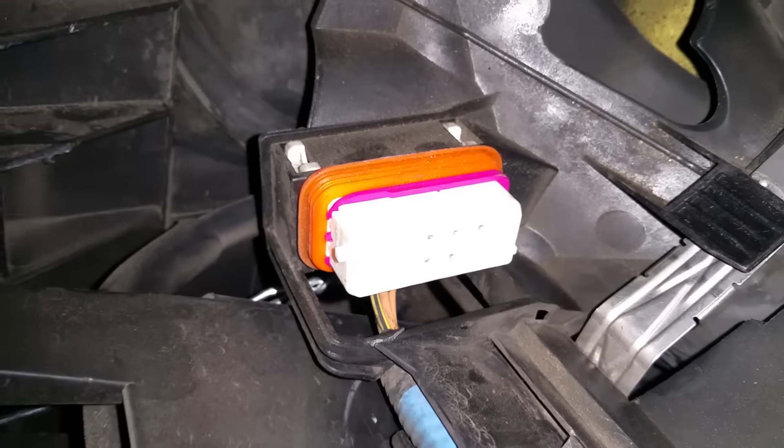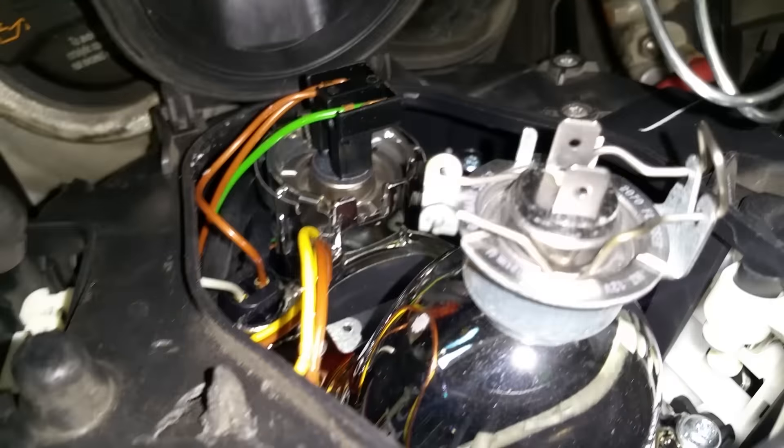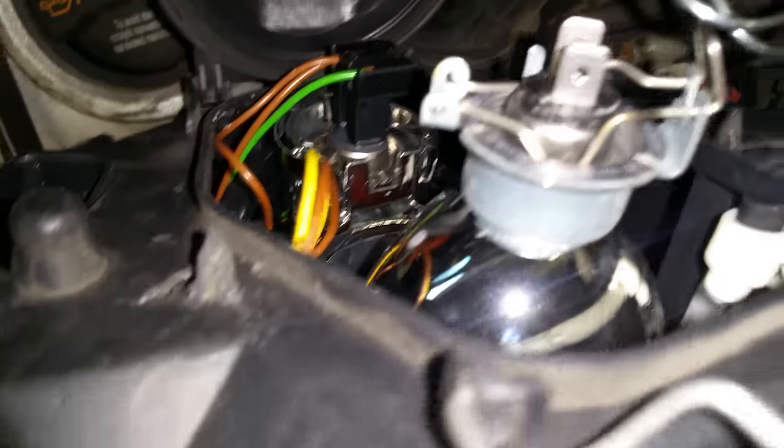Here's the electrical connector — make sure to disconnect that. When you put it back on, maybe spray some silicone or something to make it easier next time. The light bulb is pretty simple — just pop this right here, open it up, and you should be able to figure it out. This is just a clip and some connections.